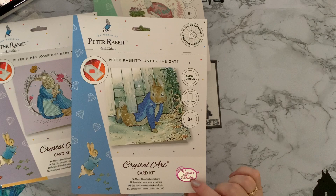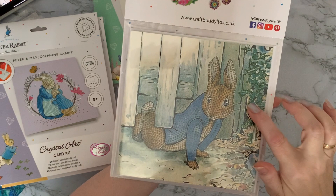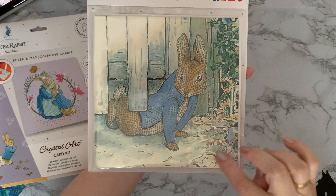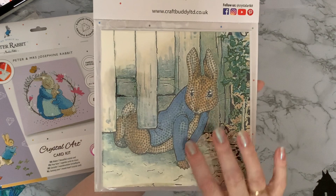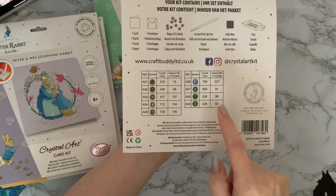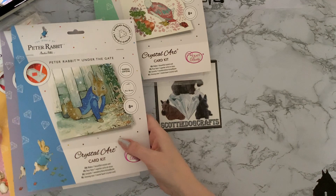Finally, Peter Rabbit himself coming under a gate, looking very suspicious — definitely a little boy up to something. This one actually hasn't got much diamond painting on it. There are some diamonds up here and then Peter in his blue coat looking both ways to see if he's going to get caught. This one only has nine colors and has gems 26 and 28 as your crystal gems, which I'm presuming go on the leaves because they're green.